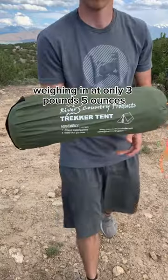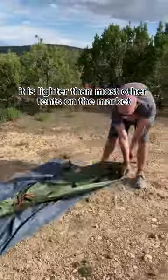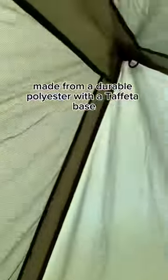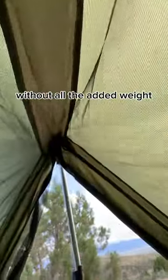Weighing in at only 3 pounds 5 ounces, it is lighter than most other tents on the market. But just because it's light doesn't mean it's flimsy. Made from a durable polyester with a taffeta base, it has the feel of a two-layer tent without all the added weight.